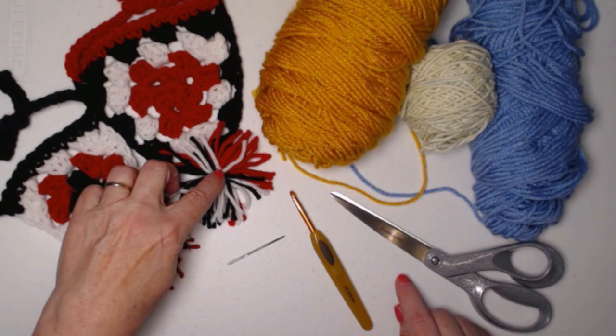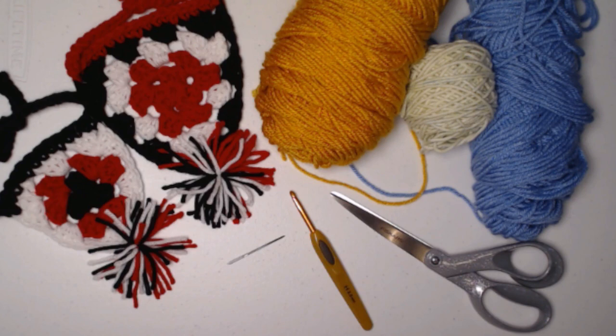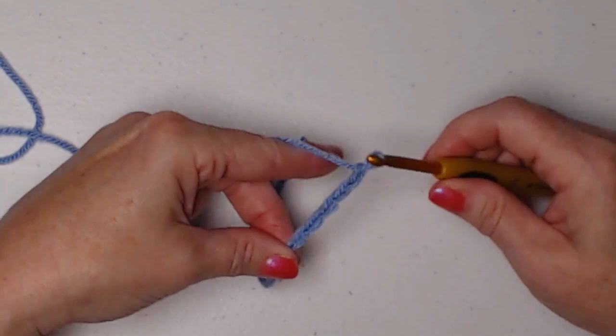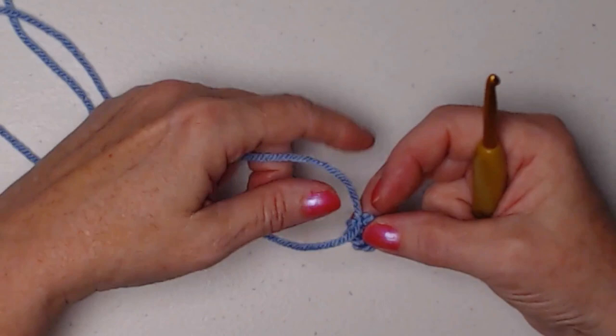This is the extra small and this is the small. The pattern is also written for medium and large, but of course you can continue going around your triangle granny until it's the size you need — you could even make this into a lovely headscarf. We're going to begin with our chain five and join into a circle, and we'll make that little stay knot so it doesn't come undone. If you prefer to use the magic circle or another method, you certainly can.